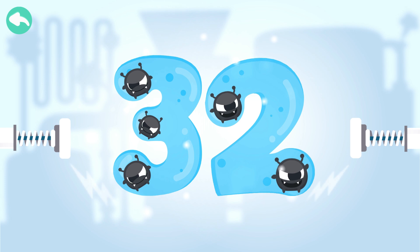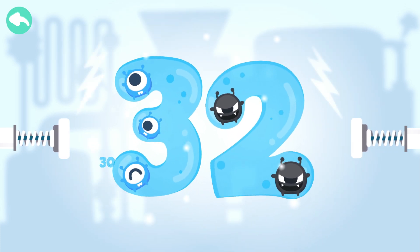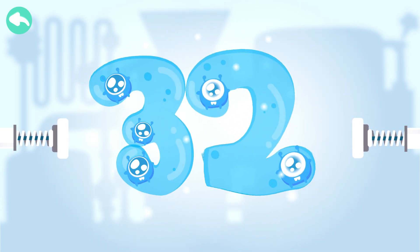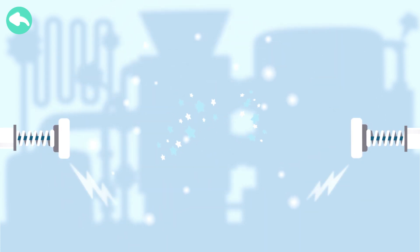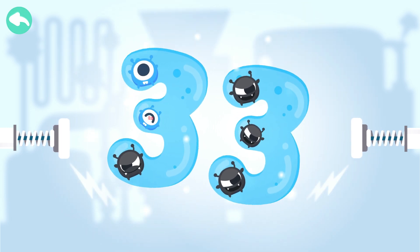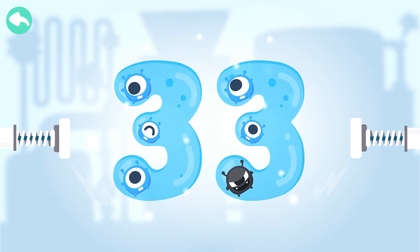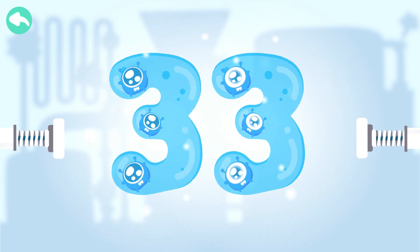Touch the dark box to cure the number. 10, 20, 30, 31, 32. Touch the dark box to cure the number. 10, 21, 32, 33, 34.